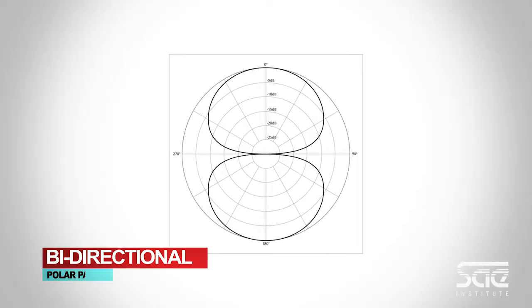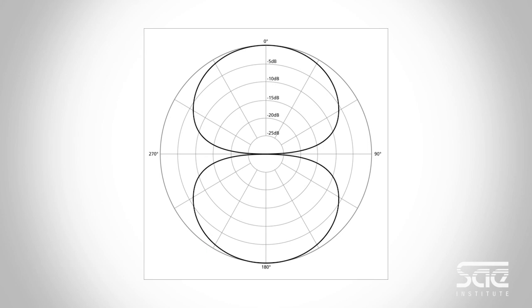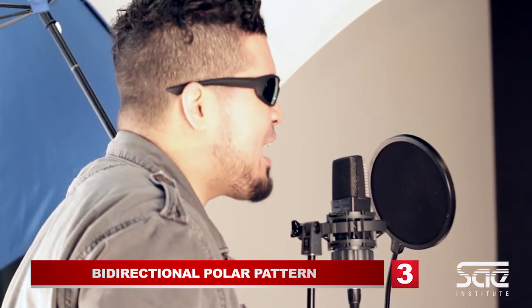The next pattern is bi-directional. A bi-directional microphone can pick up signals from the front and the back equally.